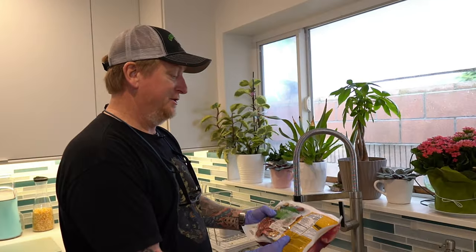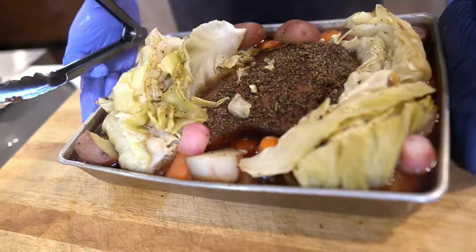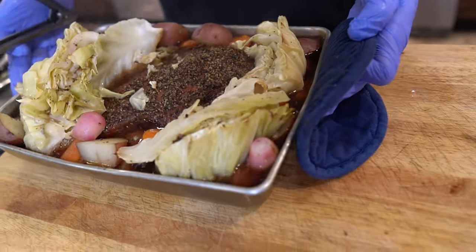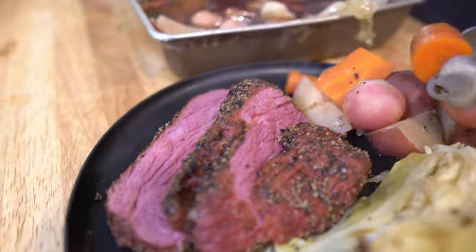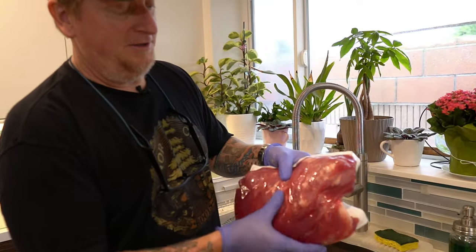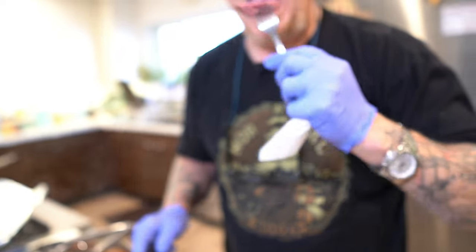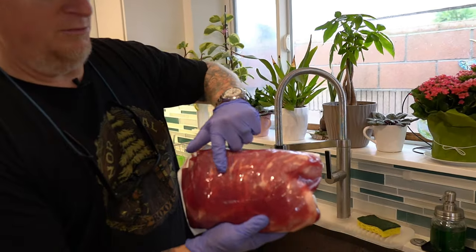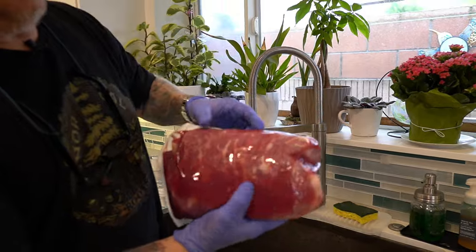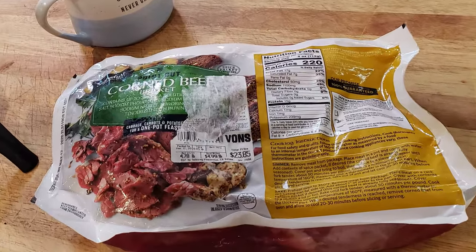Welcome to the members area — appreciate you supporting us today. We're going to be doing some leftover corned beef brisket. It's a point cut, so this is essentially extra juicy. The point is where all the fat and flavor is. One thing when choosing a corned beef or any kind of brisket: find something with really nice marbling — see that?